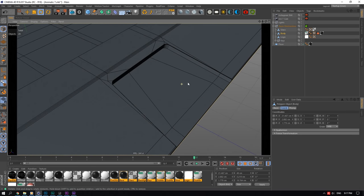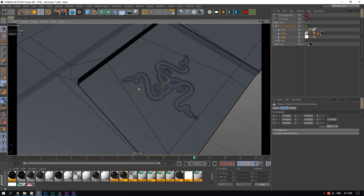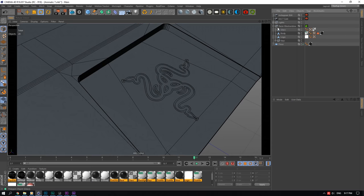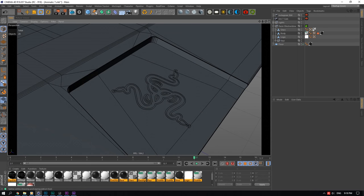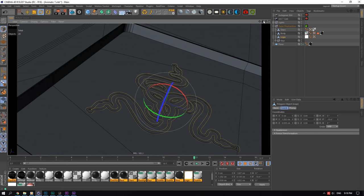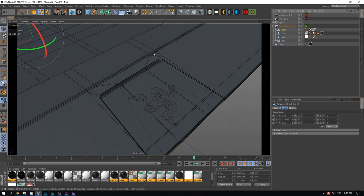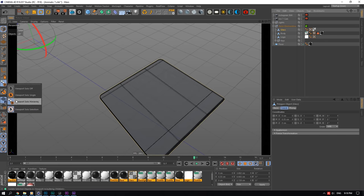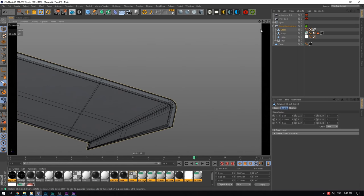For the logo, you just Google 'Razer logo vector file,' download the EPS or Illustrator file, open it in Illustrator, save it as an Illustrator version 8 file, then import it into Cinema 4D. You get the vector paths, then extrude them by adding them inside an Extrude object, and you'll get the logo shape. Merge it all into one object and that's how I did the logo. On top of that is a glass covering, which is also very nicely modeled.